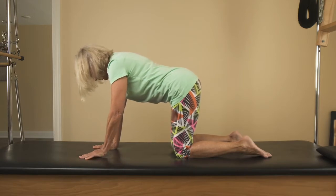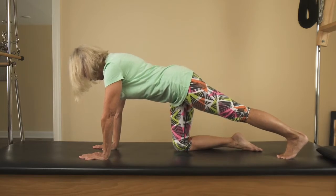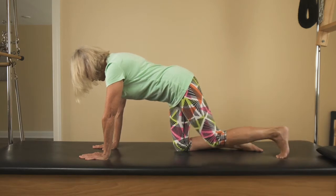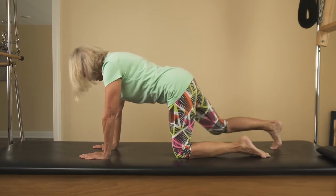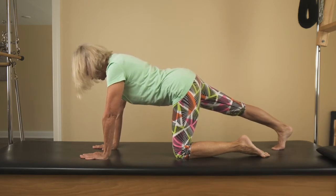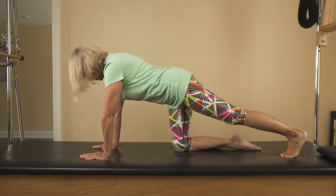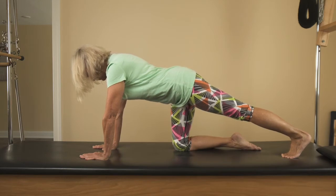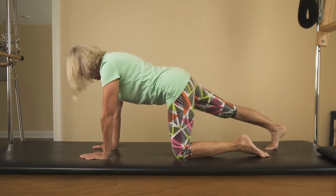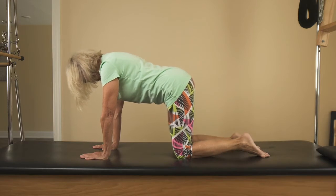For the lower body, take one leg out and push the heel backwards so you feel that length through that one side. Then slide that knee in. Slide the other knee back and reach through the heel, keeping your pelvis even. We'll do three to each side, as you may remember from the first series.